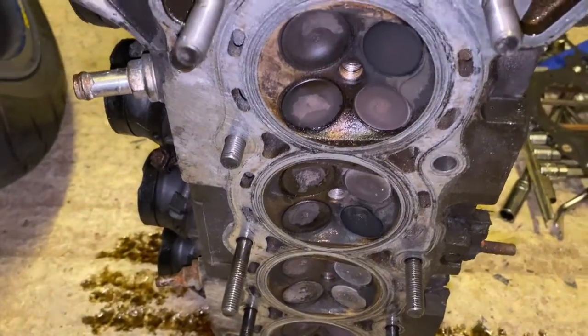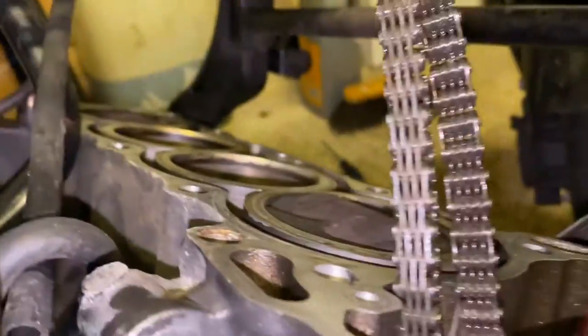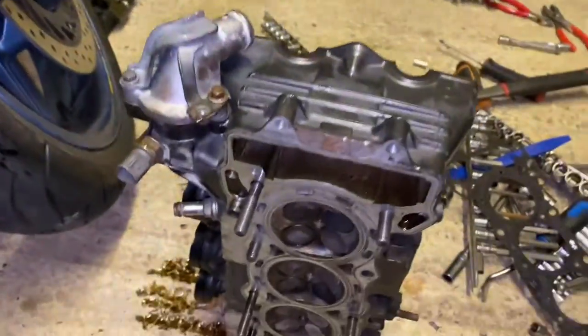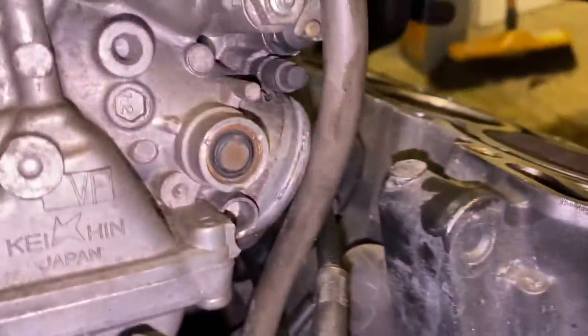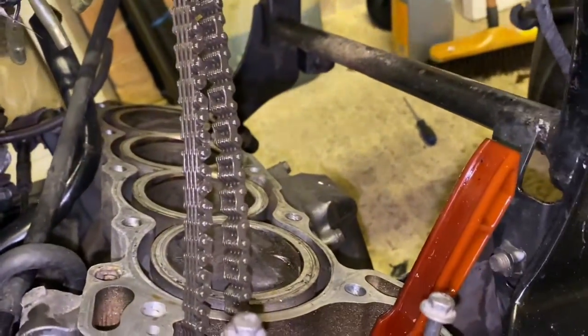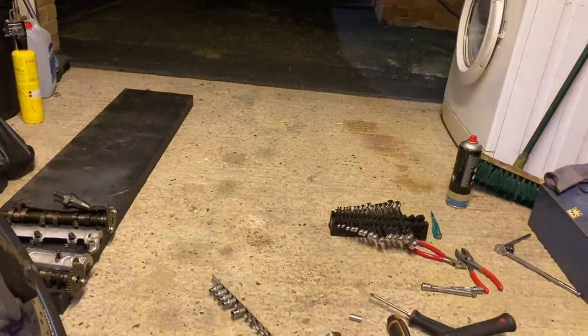Someone's definitely been here before and not done the best job. I'm just hoping I can bang a cylinder head gasket in it and fingers crossed it'll be fine. I'll see you on the next one when I get the new gasket and verify the head is okay. I hope you enjoyed this little tutorial — it's the first time I've ever done one on a motorbike and it wasn't that hard. It's quite a basic bike; I wouldn't want to be doing these new modern sports bikes where there's wiring everywhere and it's really tight in there.